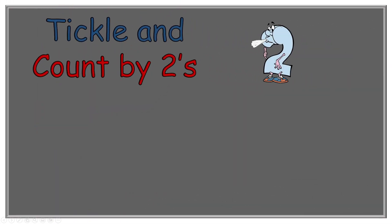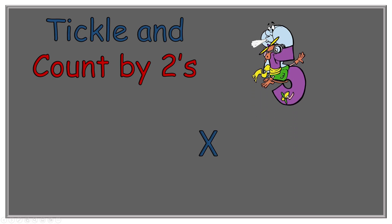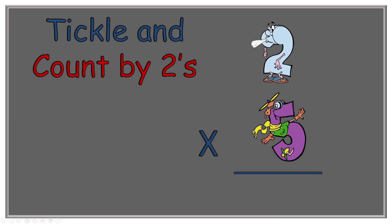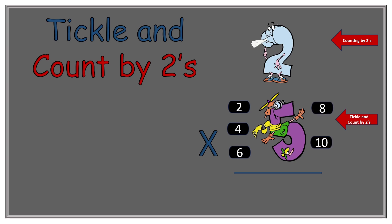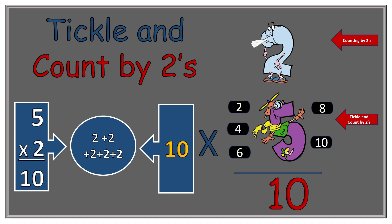Now the next number involved is two times five. High Flying Five goes up, High Flying Five goes down — now let's find the answer. Two Blue Blue Shoes tells us to count by twos as we tickle High Flying Five: two, four, six, eight, ten. So two times five equals ten. We had five twos: two plus two plus two plus two plus two equals ten.